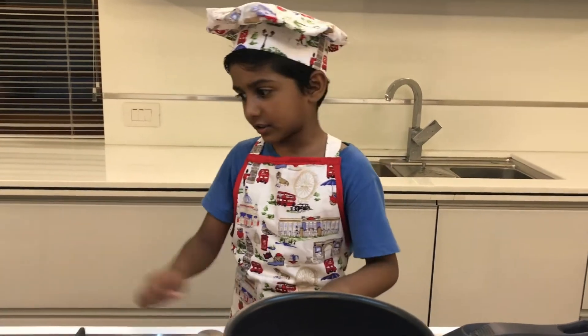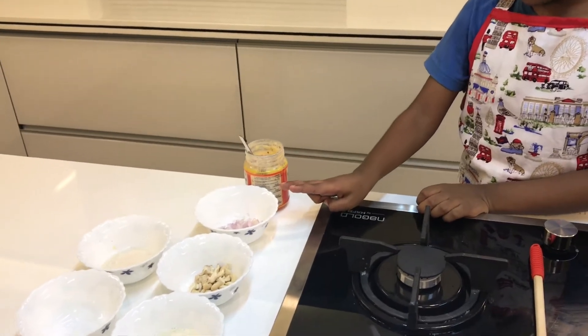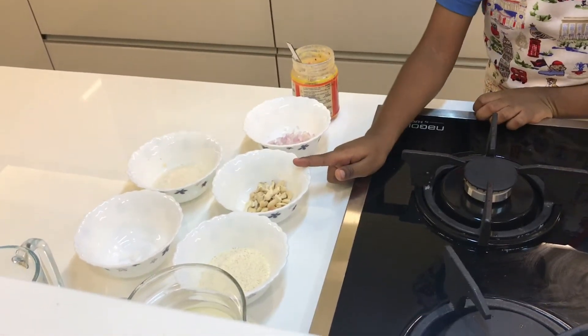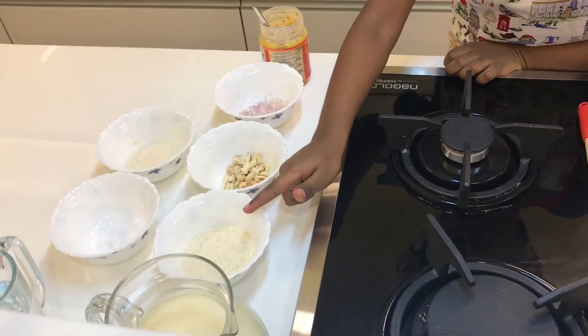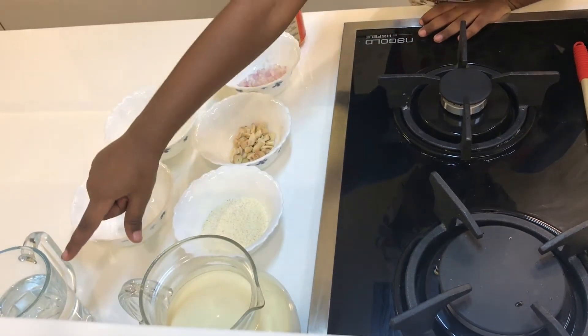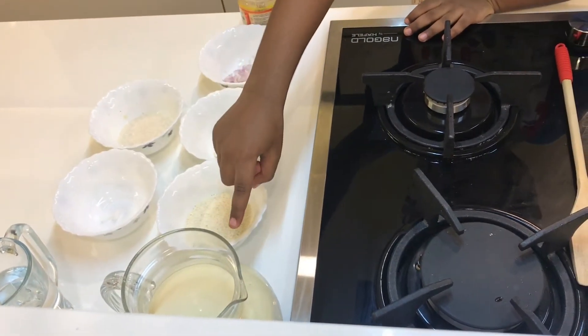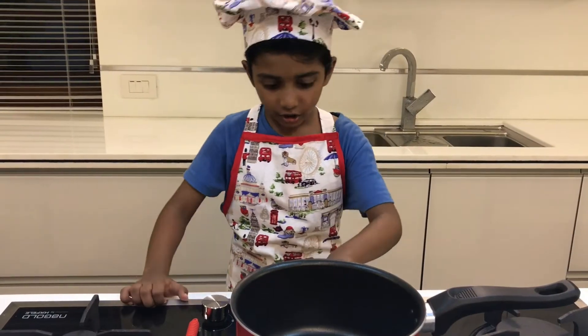Let's see the ingredients. Ghee, 2 tsp. Shallots, cashew 3 tsp. Semolina, sugar, salt, water, and half a little milk. Let's see how to make it — on the stove.